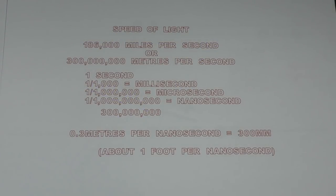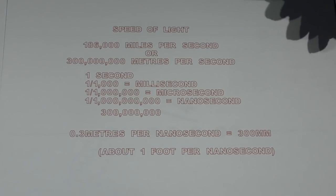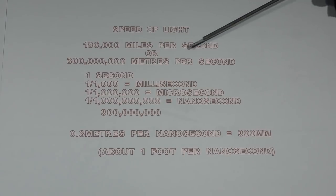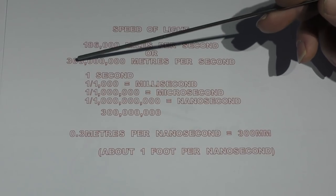We're now going to enter the amazing world of the fiber laser. As I said before, a laser is a laser, but there are going to be a few differences we need to deal with. It's quite important that we understand the speed of light: 186,000 miles per second in a vacuum — let's just say it's also the same as 300 million meters per second.